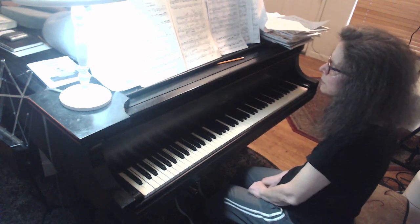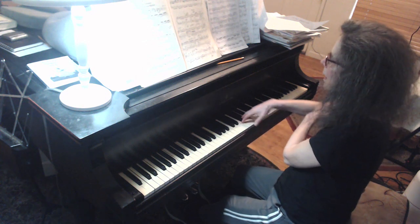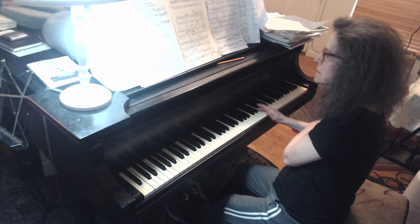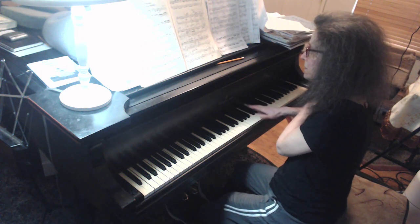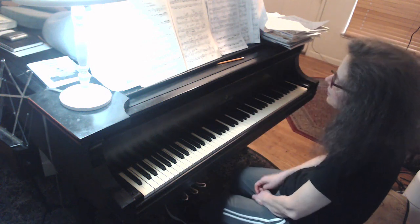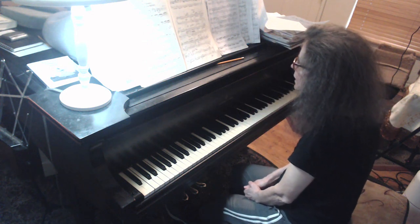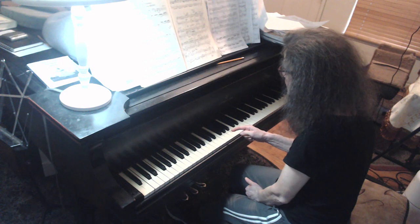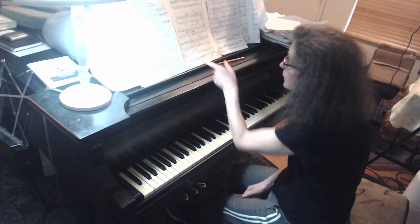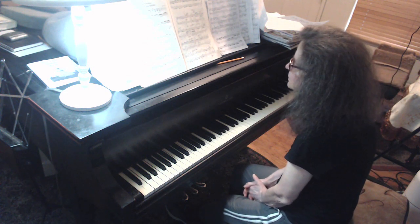On those agogic notes, I would do that — bring them out. But each one is a little more because you're doing a crescendo to the top one, to the G. The A-flat is less, the D is more, and the G is most. Those are agogic notes — syncopated notes on the offbeats, third beats, the tied notes.